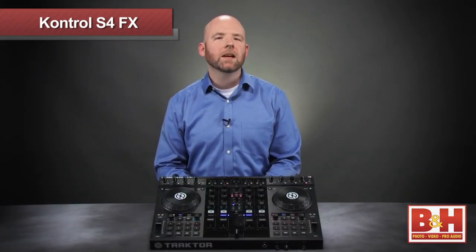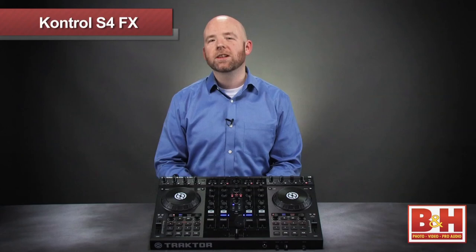Hopefully this gives you some idea of the effects options here. The powerful combination of Native Instruments Traktor software and the hands-on control the S4 offers gives DJs some really exciting ways to ramp up their performances. For more information on the Native Instruments Control S4 with Traktor software, or any of our other DJ controllers and accessories, visit us online, give us a call, or stop by our New York City Superstore. Thanks for watching.